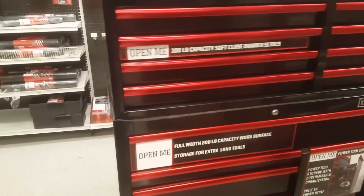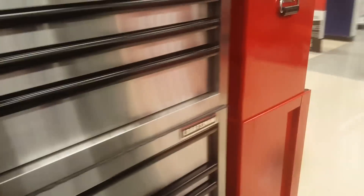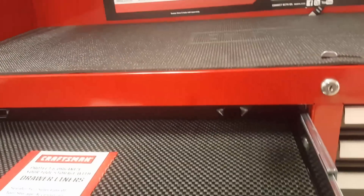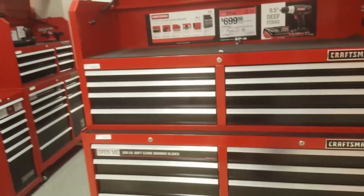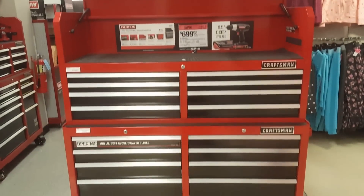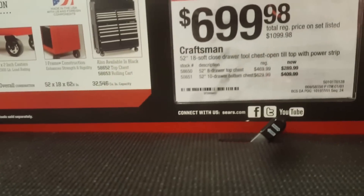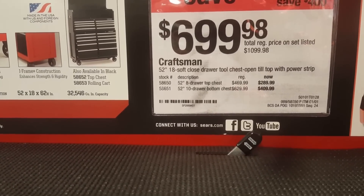Hey guys, the Mechanic Man 92 here. Today at Sears looking at toolboxes. I've narrowed it down to three — maybe four. The first one is $700 for both the top and bottom, 52-inch 18 soft-close drawer tool chest with an open-tilt top, power strip right there, and two USB ports.